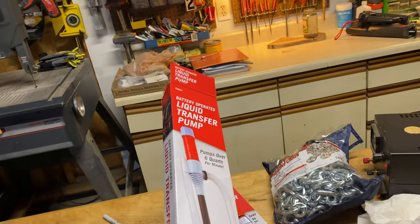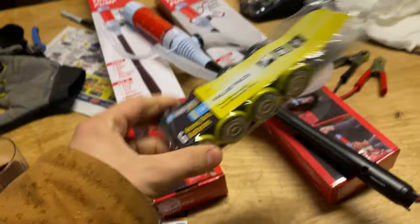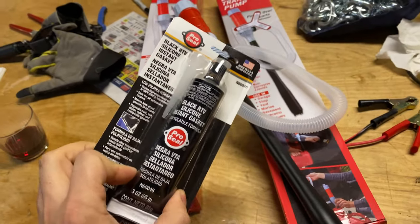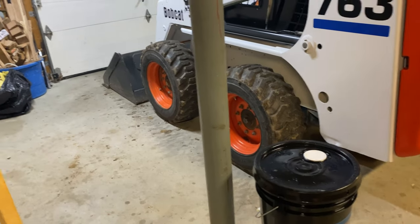We're also going to use the Harbor Freight $12 liquid transfer pump that runs on two D batteries. I'll also test out the Harbor Freight D batteries — I think that pack was four dollars. I picked up some RTV while I was there. We'll get going by putting some cardboard underneath and start pumping it out.